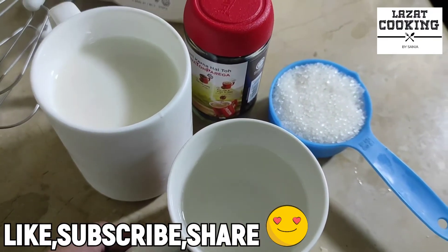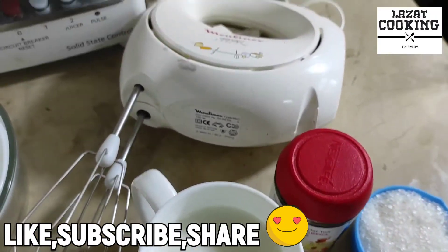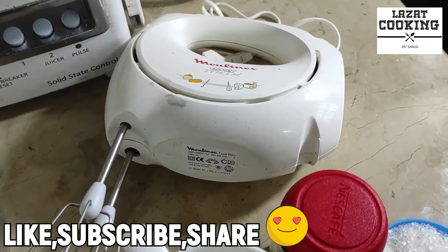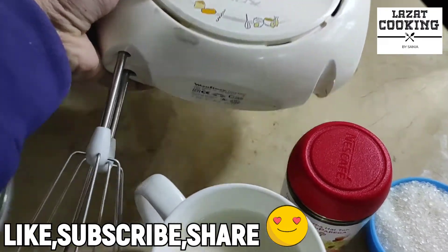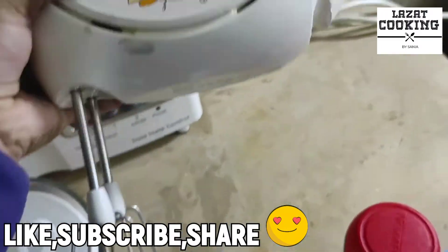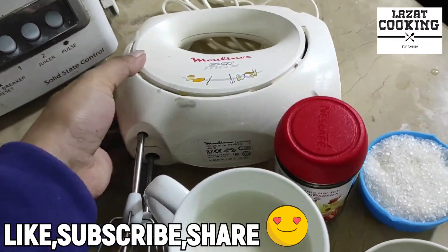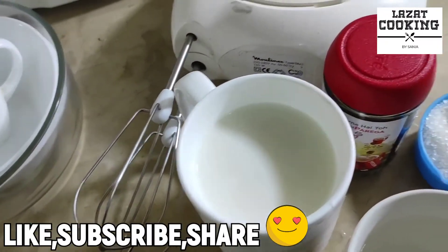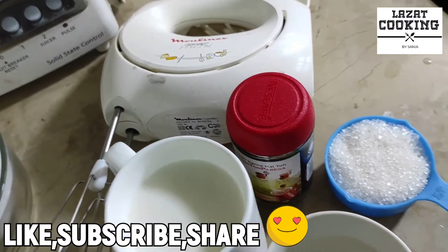I will use a little warm water for the mixture. Lastly, I will use an electric beater. If you want, you can also use a hand whisk, but if you use a hand whisk it will take 15 minutes to whisk it. If you use this electric beater, it will be ready in 3 minutes.